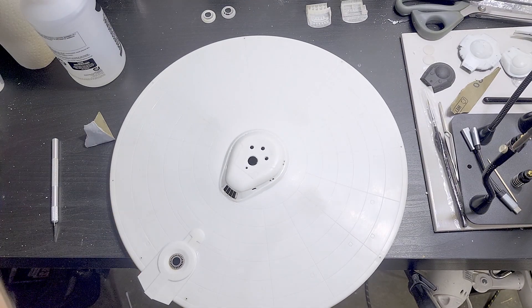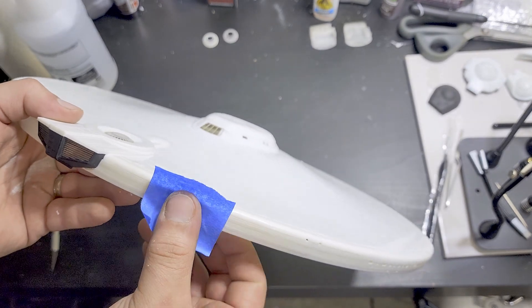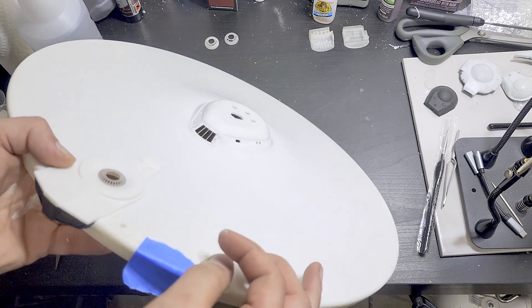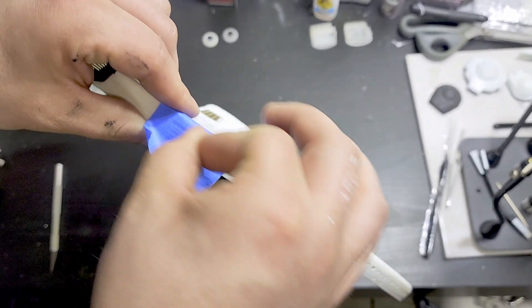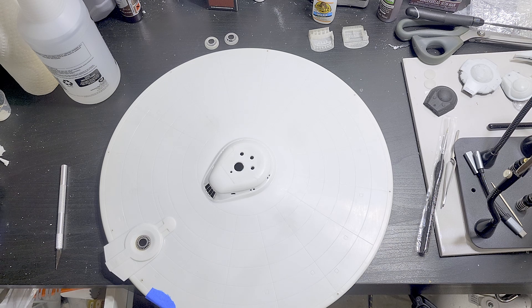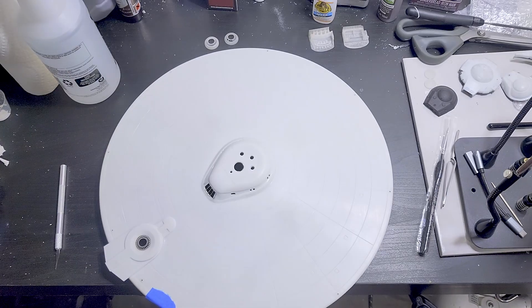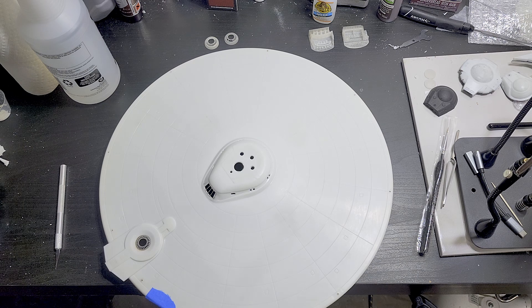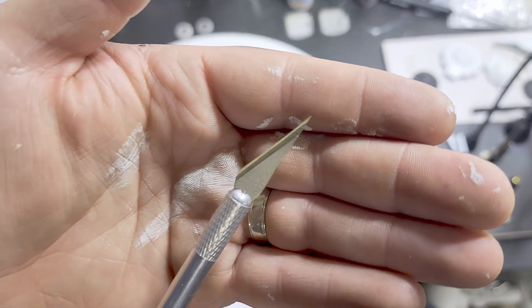That turned out great. There's just a couple touch-ups I want to do. We'll do the same thing we just did with the other one — burnish it over the edges because we don't want anything getting through here. We're looking for these guys again. Okay, so we have our new number 11 Exacto blade, straight out of the box.